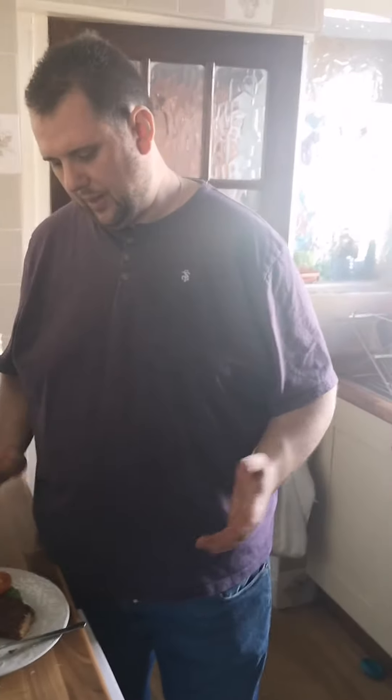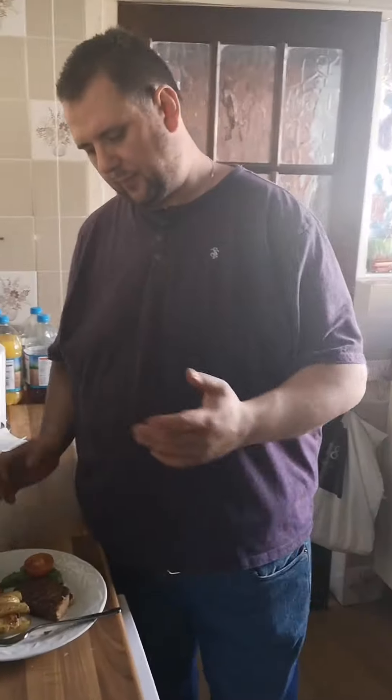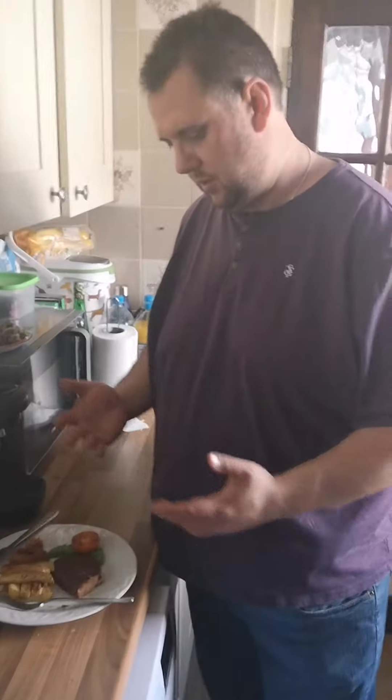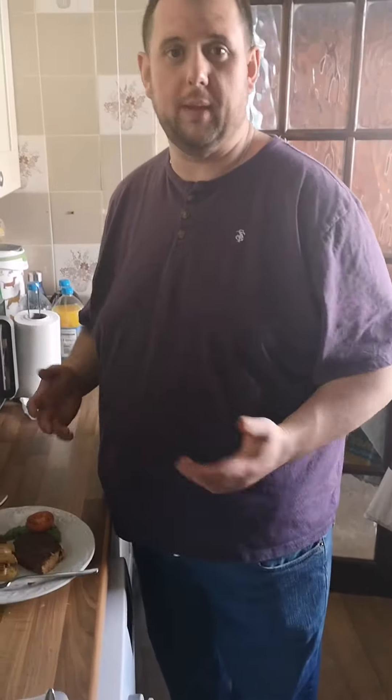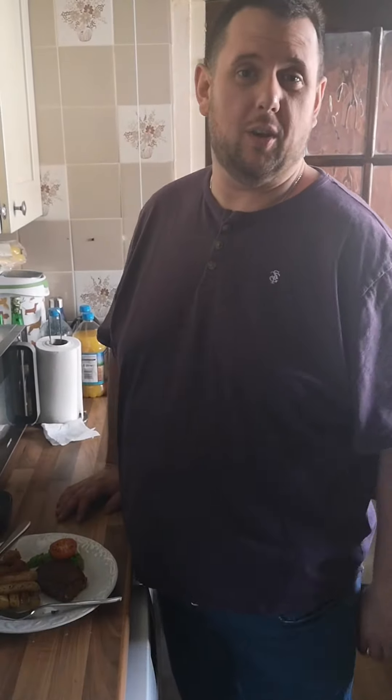These are available in Sainsbury's — that's where we got them from. Not sure how much; I think they're £2.50, £3.50, something like that. Around that mark, not too expensive. And yeah, very nice. If you like your steak and perhaps want to have steak with a bit less meat, then give them a go. Let us know what you think in the comments.